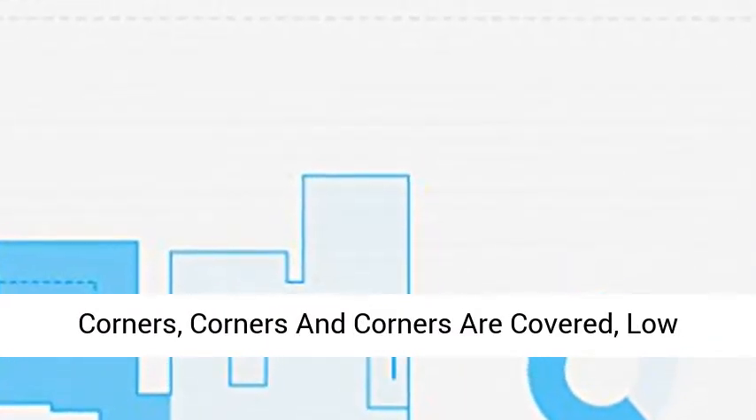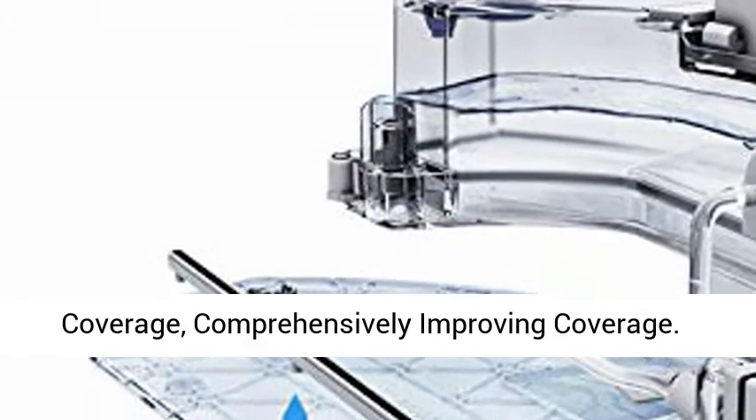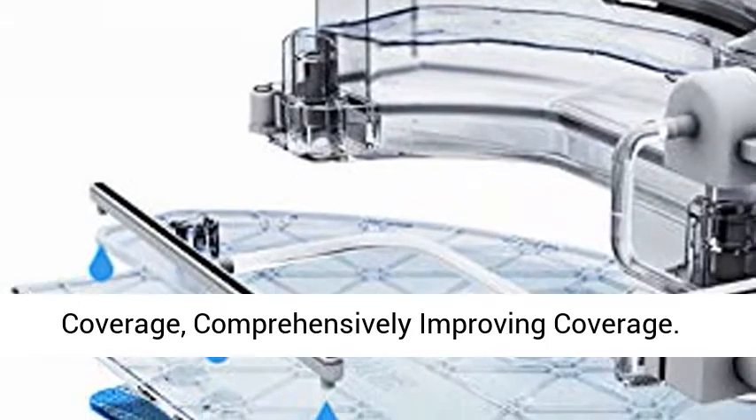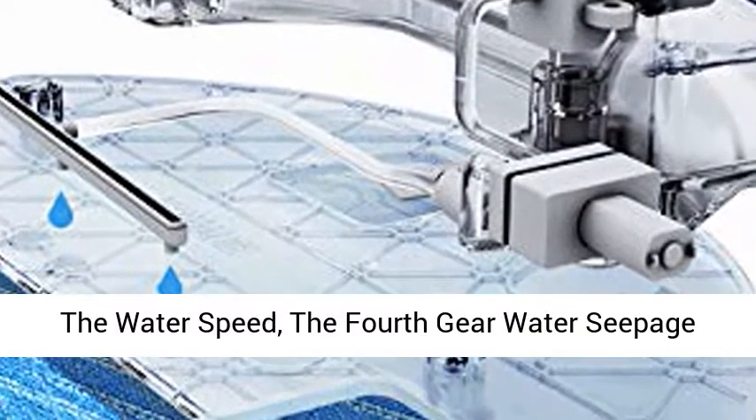No Missing Corners — all corners are covered. Low Repetition, reducing path repetition rate. High Coverage, comprehensively improving coverage.